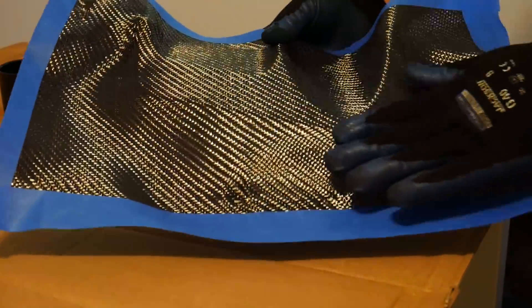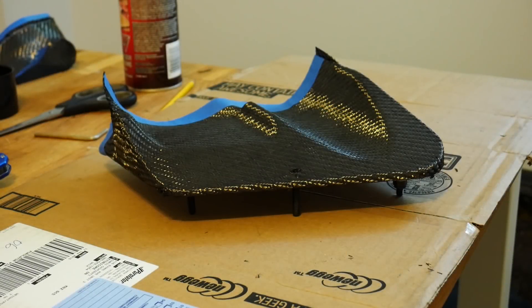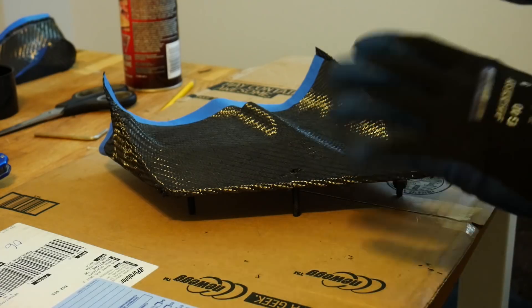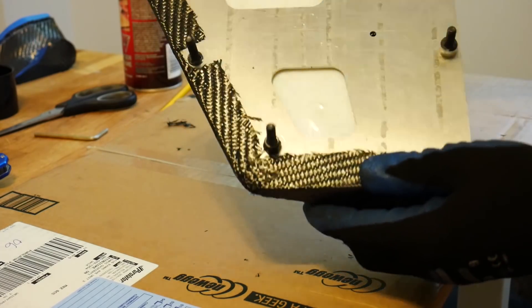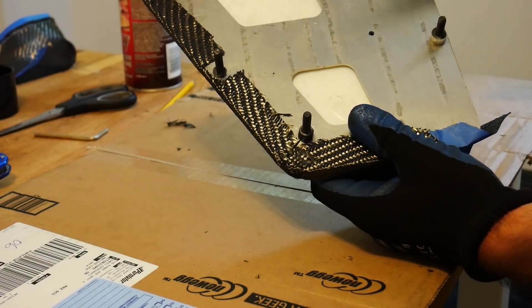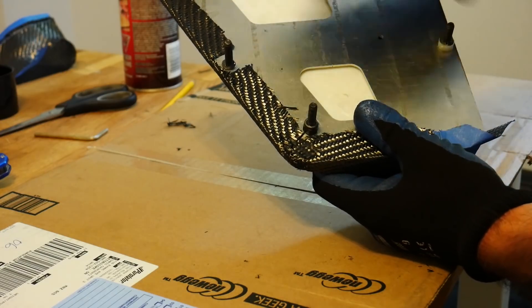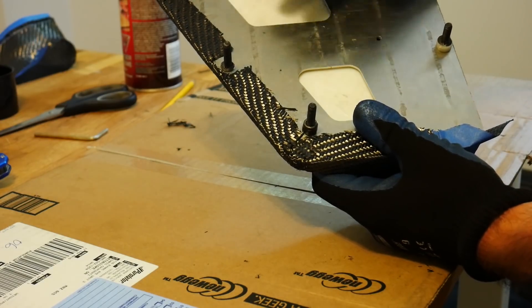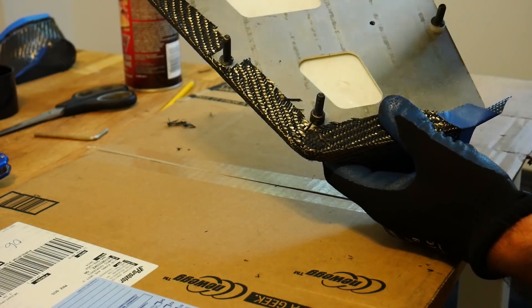Be very careful not to push or pull too hard because you can potentially distort your weave, and you'll be able to see that at the end through the clear resin. At this point your part should be completely wrapped. I cut off most of the excess fabric — there's still a little bit at the back. The edges were nice and clean; I used spray adhesive on the bottom side to secure any extra bits of carbon fiber cloth, leaving a nice clean edge with minimal distortion to the weave.